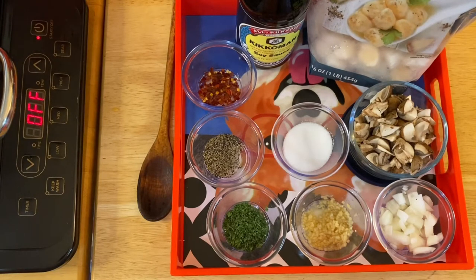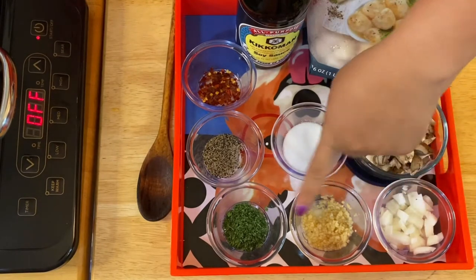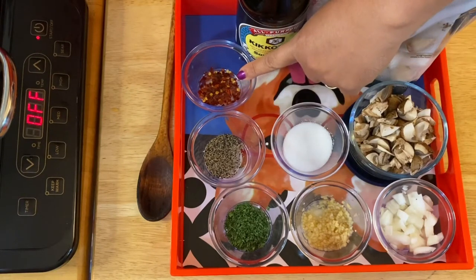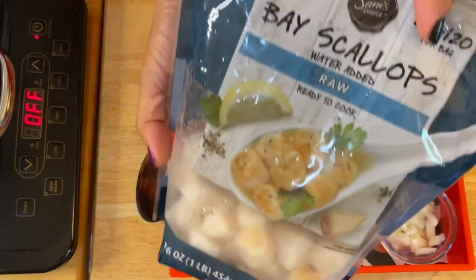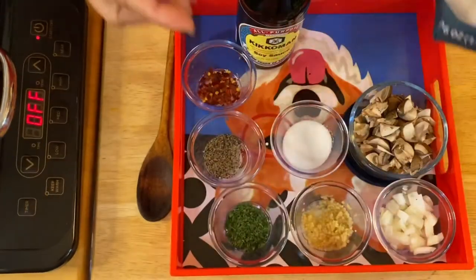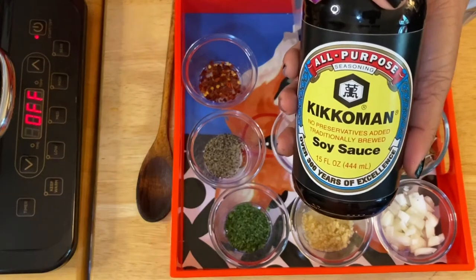I love scallops. So what I have right here, our ingredients are: I have onion, garlic, parsley, black pepper, crushed pepper, sugar, mushrooms, of course the star of the night — scallop. And of course, soy sauce.